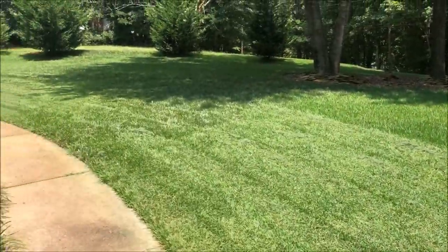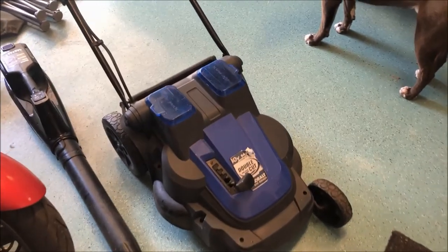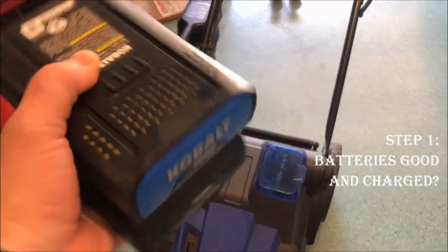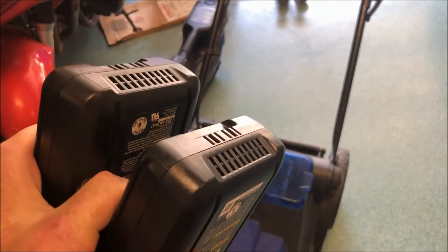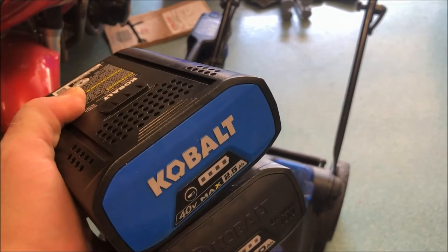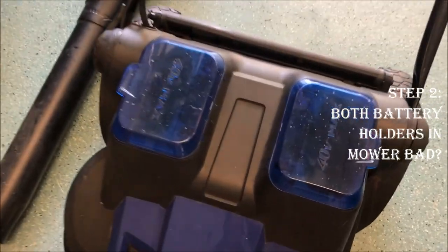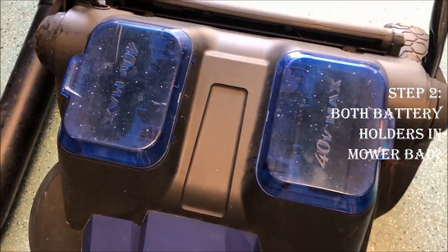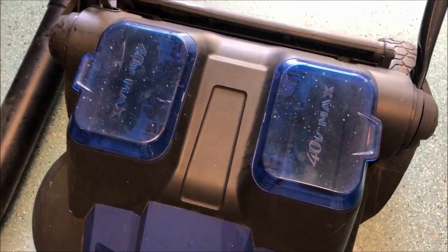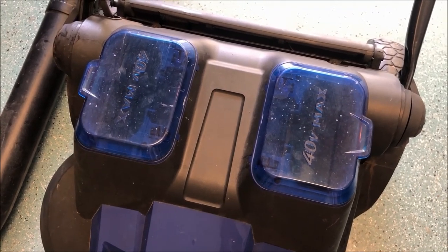I'm going to go through some possible scenarios why it's not working. The first check is the simplest: do I have sufficient battery voltage? I checked these batteries — they're both good, one of them is actually brand new. I topped them off on the charger and they're definitely fully charged. The second thing I want to check is that both battery banks are operational. I was only running one battery when it failed, so I'm going to put one battery on each side and run dual batteries to see if that helps.